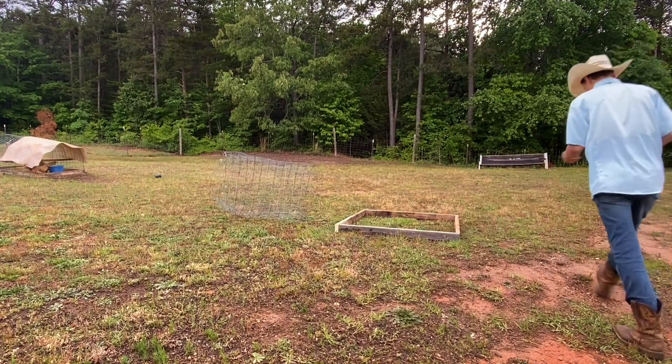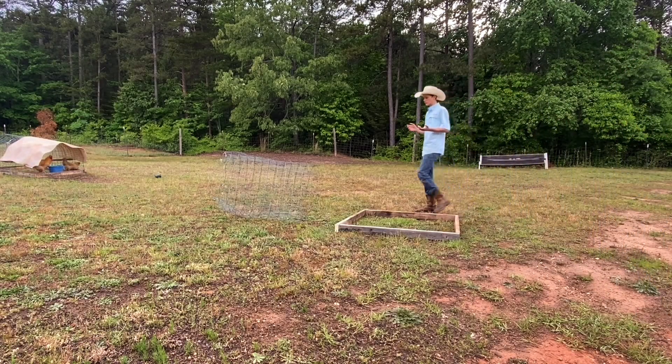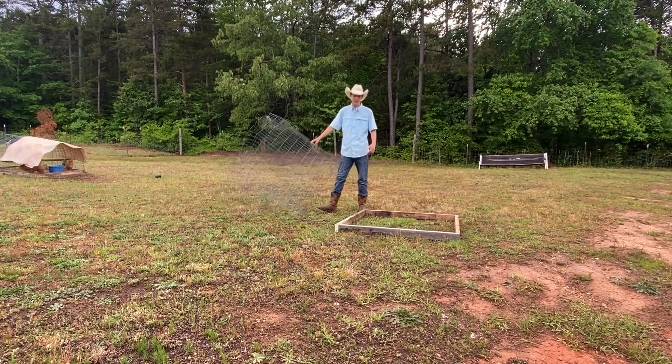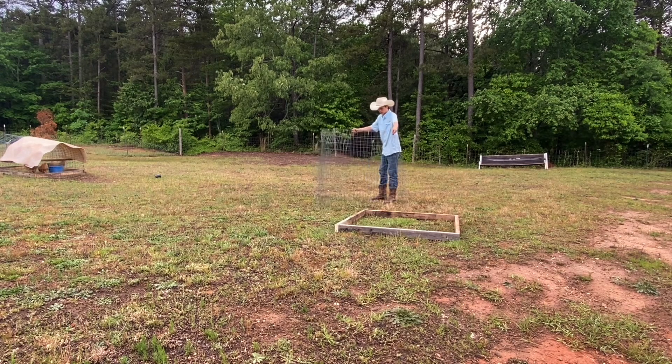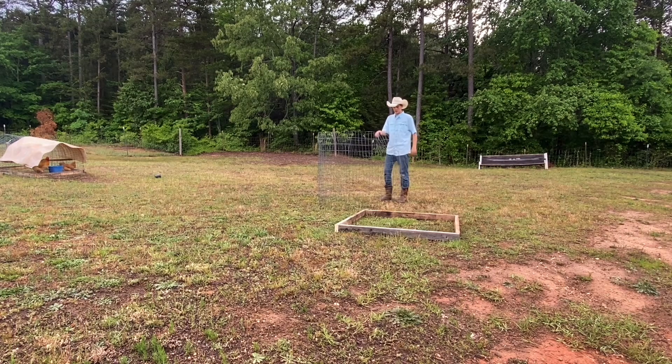Today I'm showing y'all how to make a game chicken pen — basically just a chicken pen you can use for any type of chicken. We had this big roll of wire we were using when we didn't have any other pen and had to throw something together quick because our chickens multiplied fast. We put a piece of tin on it and it was done, but I got rid of a lot of them and don't need that anymore, so I'm gonna make something a little bit nicer for my new pair of game chickens that I just got.